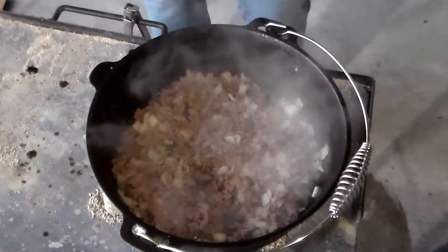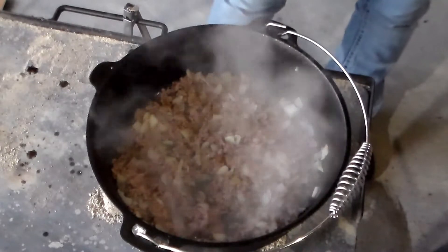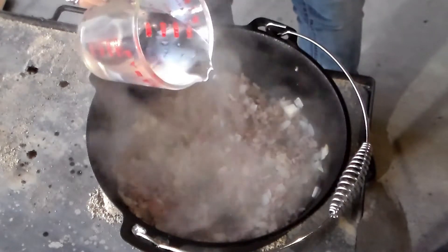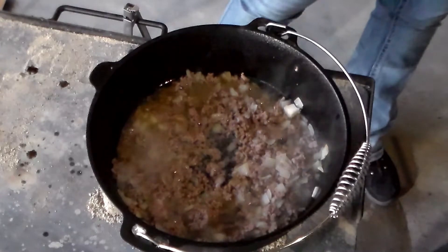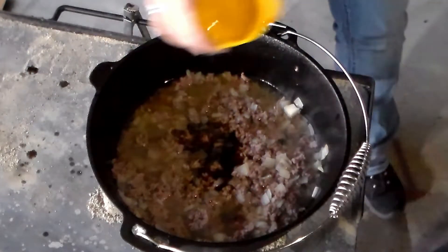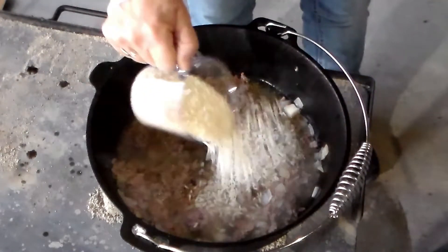Okay, so now we have our hamburger brown. We're going to put the rest of the ingredients in. It calls for one and a quarter cups of water, a fourth of a cup of soy sauce, and one cup of white rice.